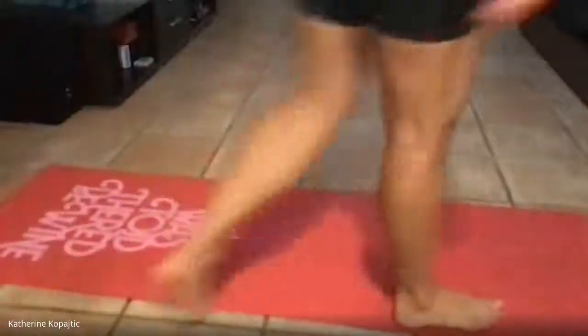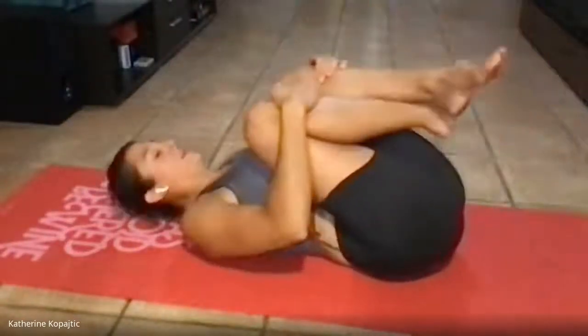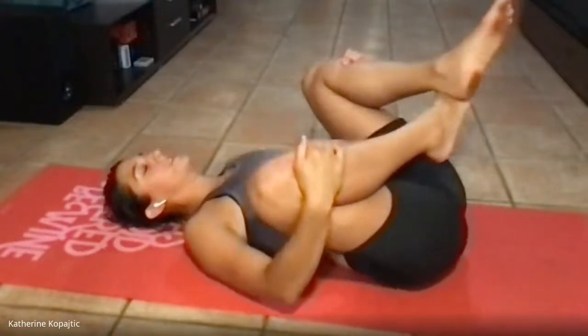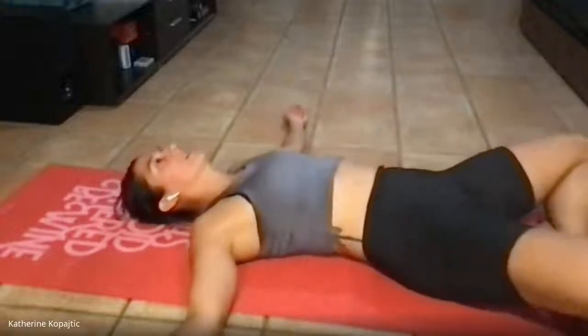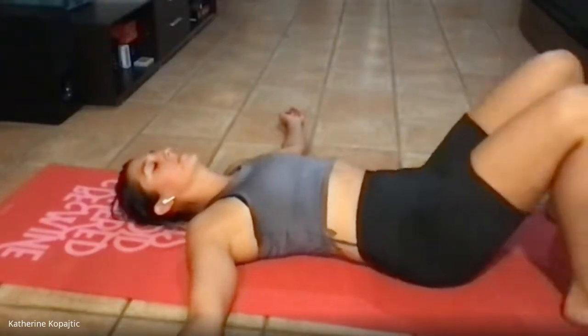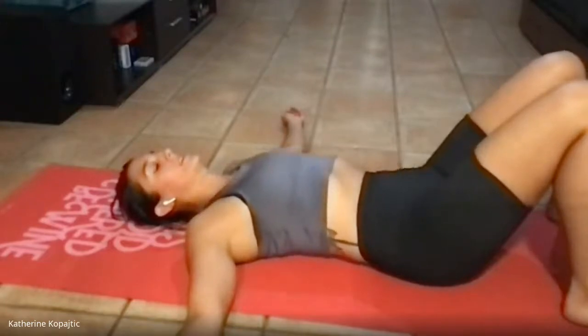Back to your mats or your floor space, wherever you are. Let's first just start by doing nothing — you can hug your knees to your chest if you want, go side to side, literally splat. That feels good. We'll just take a couple breaths here. Nice exhale.